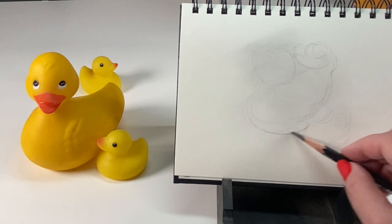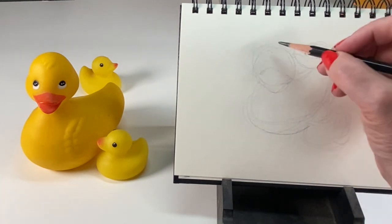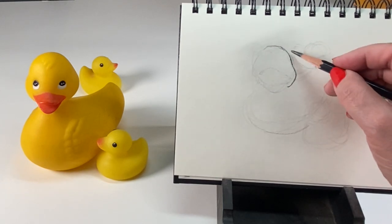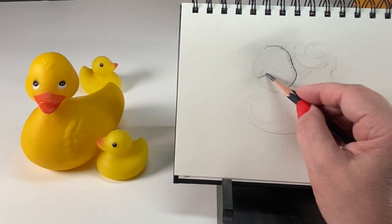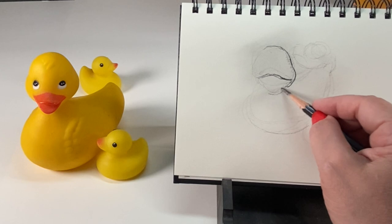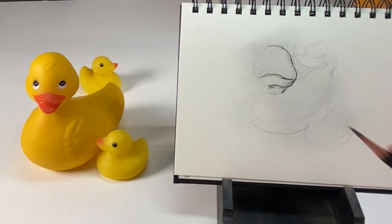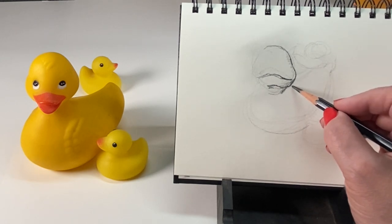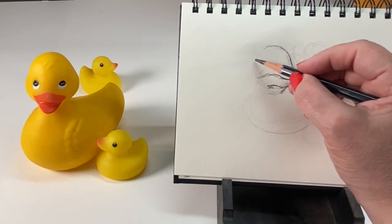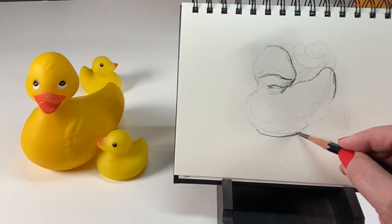I'm looking for what's in the center. I figured out the big duck's head is in the left quadrant and the small duck is in the lower right quadrant. Sometimes just figuring out those relationships helps you sketch in a very loose, very light shape. Once I have those relationships figured out, I start looking in more detail. I'm using heavier pressure on the shadow side of each shape, and I'll use an eraser to pull out highlights.